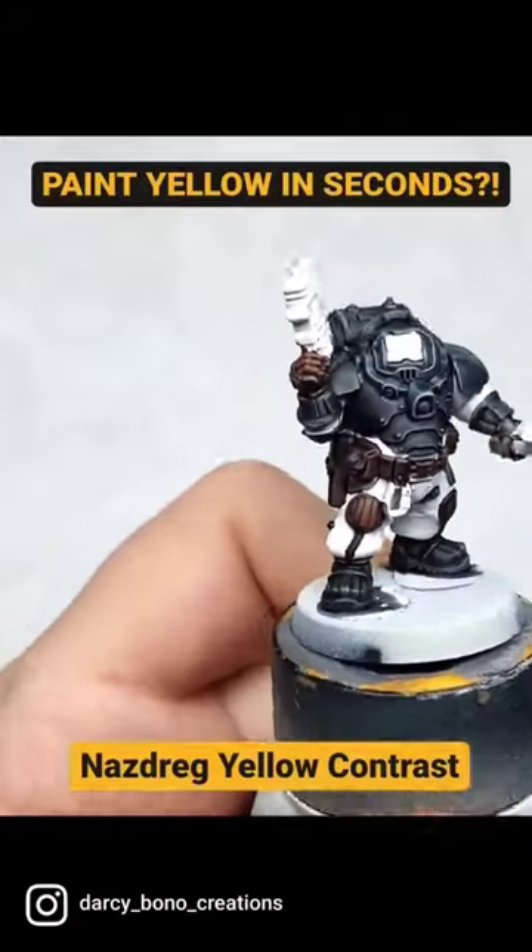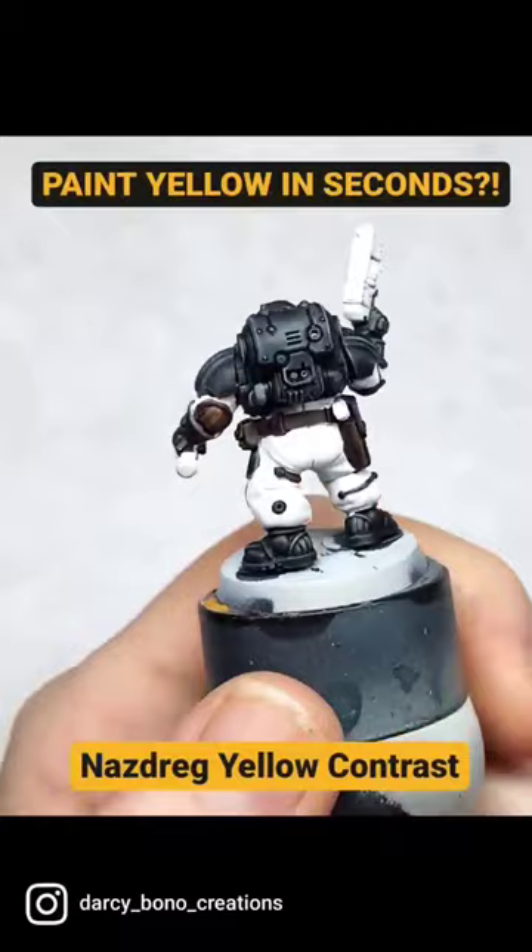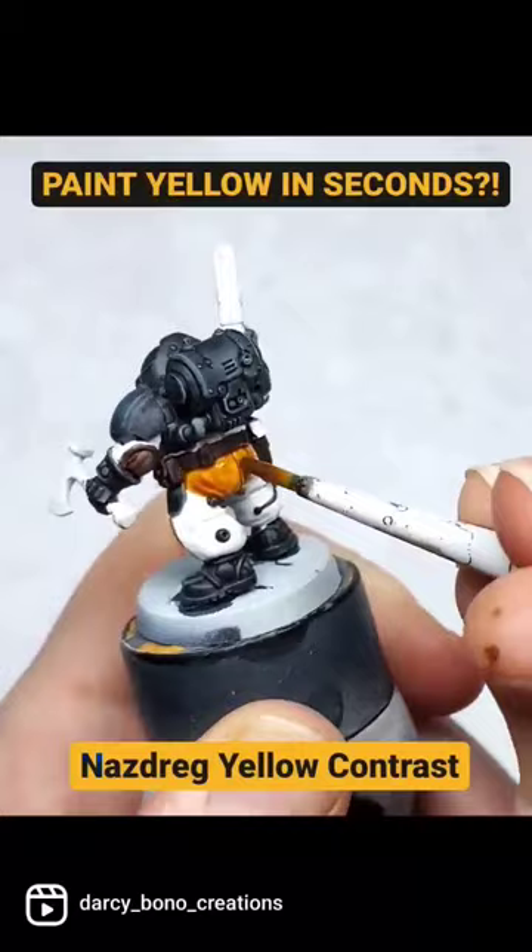Hello everyone, Darcy Bono here. In this video, I'm going to show you how to paint yellow very painlessly in less than a minute. This is Nasdrag Yellow Contrast — one of the original contrast paints, not one of the new yellows — and I'm just applying it straight from the pot.